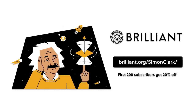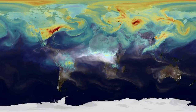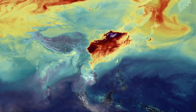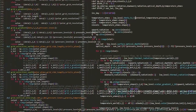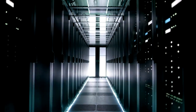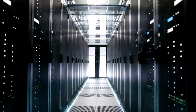Thank you to Brilliant for sponsoring this video. Learn to code at brilliant.org/simonclark. The climate models used by scientists to predict the future of our planet's climate are some of the most complicated bits of code ever written, and they need serious hardware in order to run — banks upon banks of supercomputing power necessary to complete the calculations. So what if you tried to do it on something a little bit simpler?